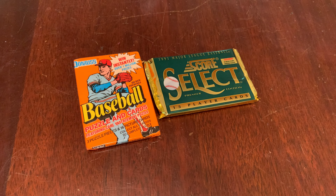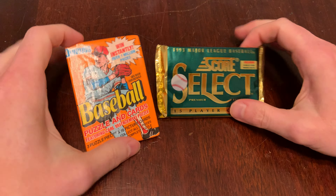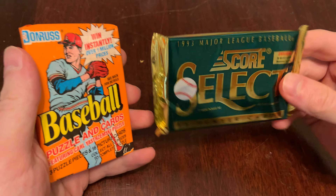You are watching Junk Wax Genius — the channel on YouTube where a grown man opens old baseball cards and talks about it. We continue the flimsy premise of the theme: Wax On, Wax Off.